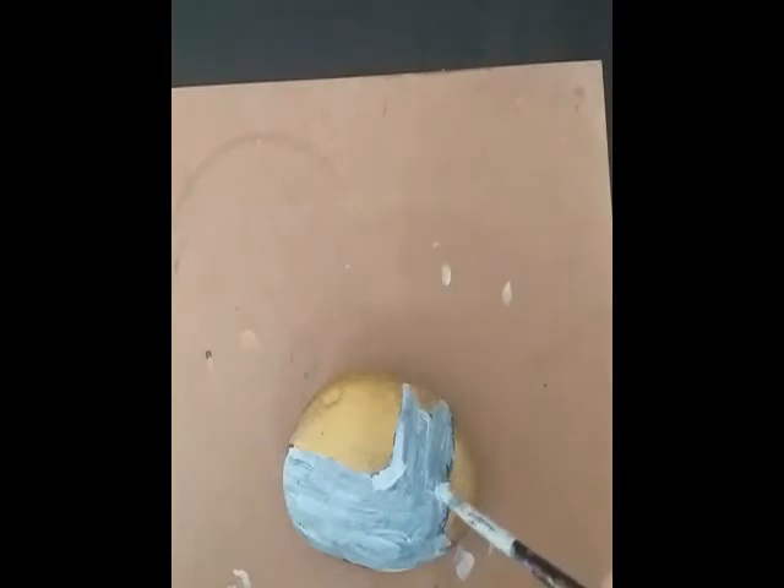This is after the gold and white coat have been put on. The white is just off white with a bit of silver in it — three parts white to one part silver.